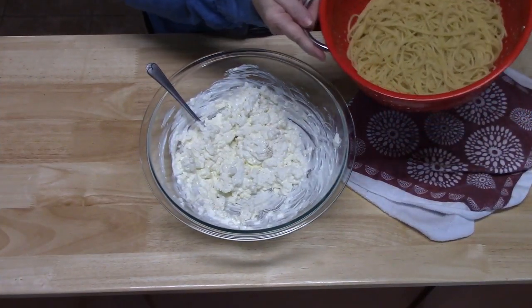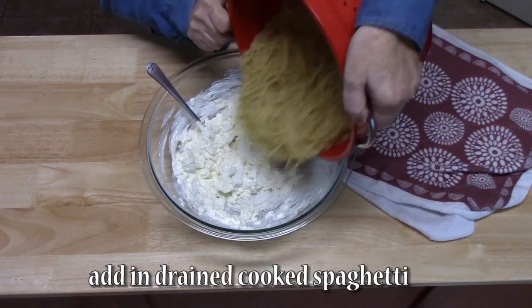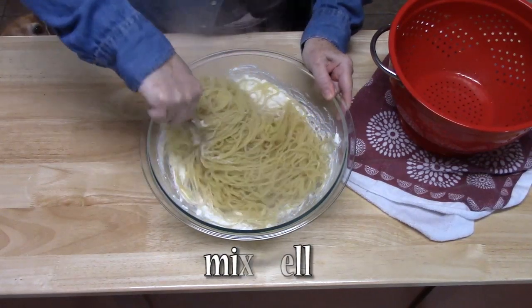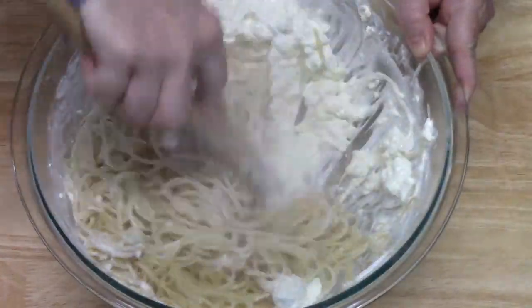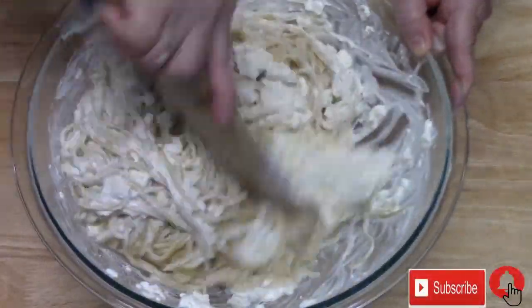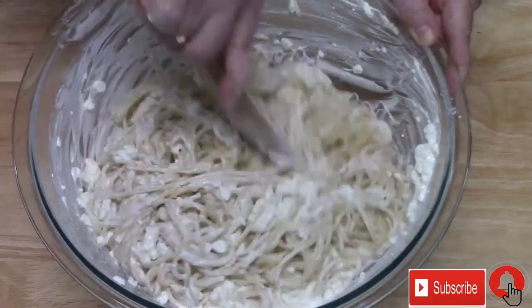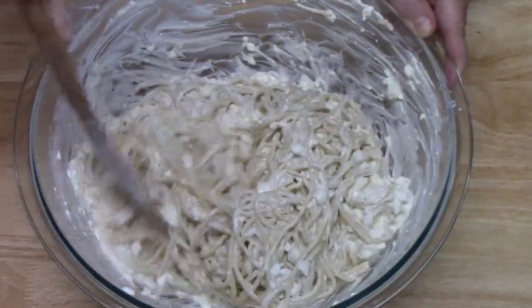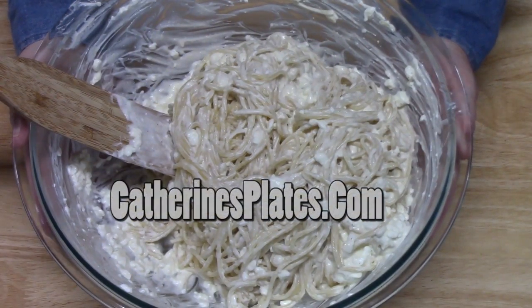Now we're going to add our drained spaghetti. Give this a mix. I'm going to bring my casserole dish over here, and we're going to place this into it.